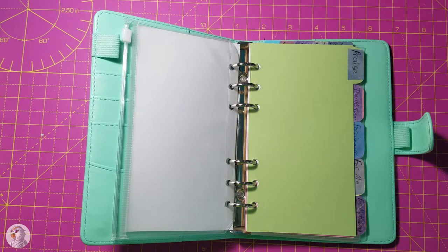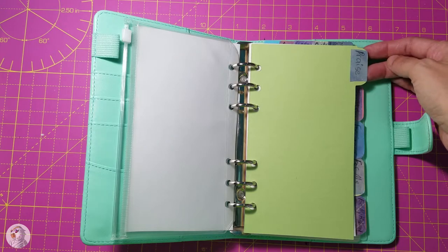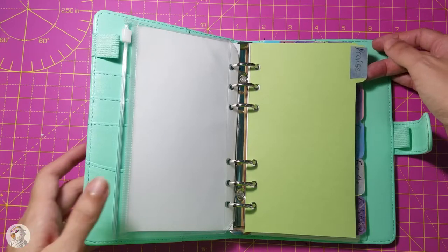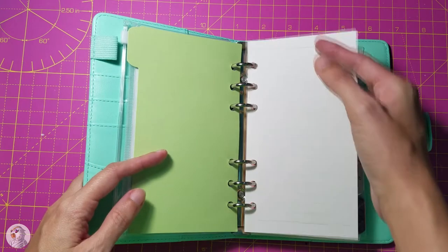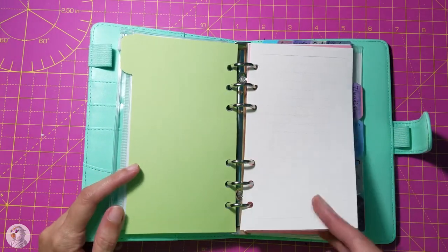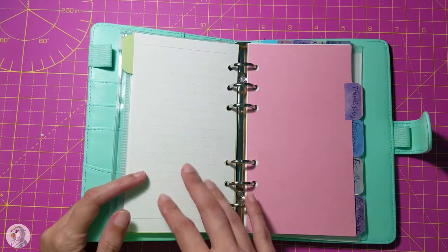Here are the tabs. My first one is Praise, so that'll be when I meditate and think about verses to praise the Lord and tell him how wonderful he is. I only have one page in all of these but I'll fill them out — write down verses, probably draw artwork, and maybe song lyrics in here.